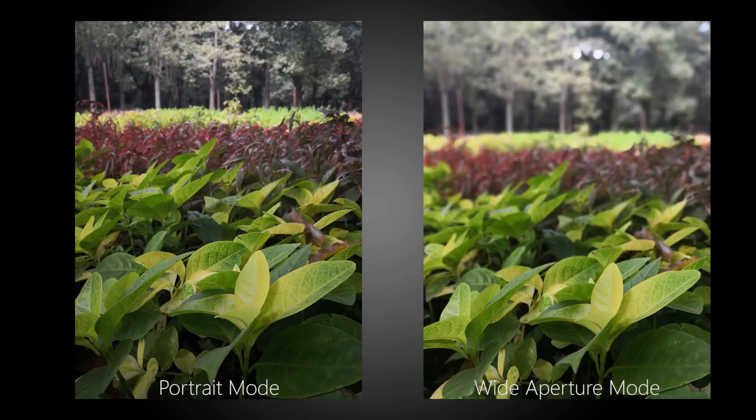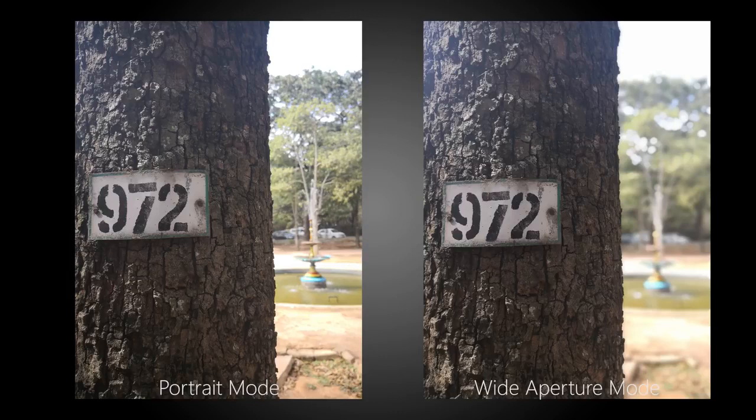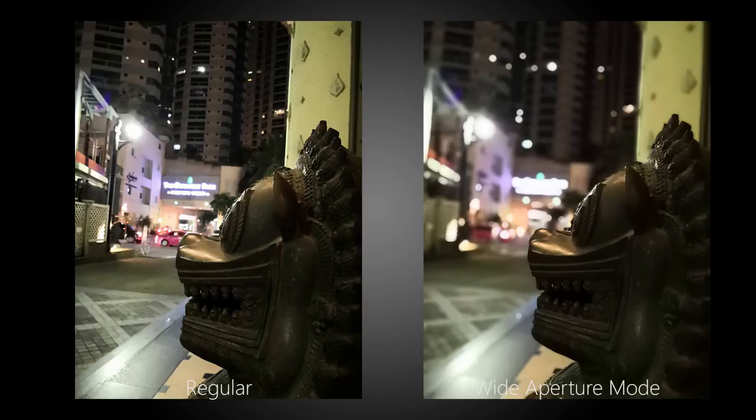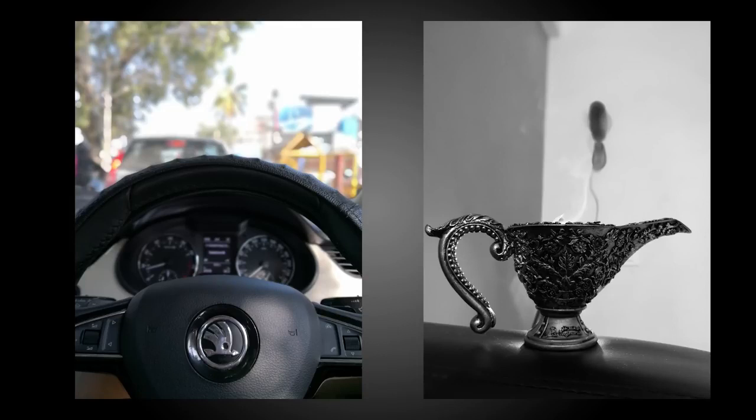The phone does have a portrait mode which isn't too aggressive and the blur applied is quite minimal. What we found to be better was the wide aperture mode, which creates an electronic depth of field that mimics what you would get from a camera with a variable aperture lens — f0.95 all the way down to f16. This works pretty well and aside from applying a blur to the background, it also converts highlights into bokeh balls, which may seem a bit too artificial at f0.95 but around f2.8 to f4 it looks pretty good. There's also the added benefit of being able to change the depth of field and focus after you've taken the shot.